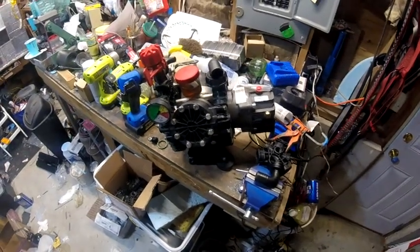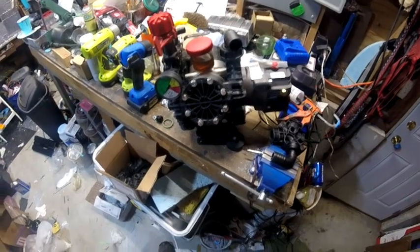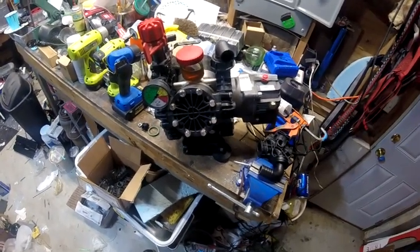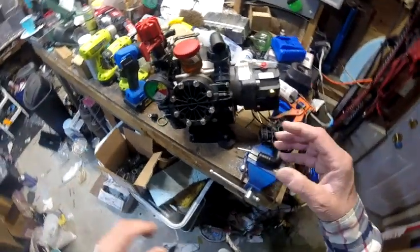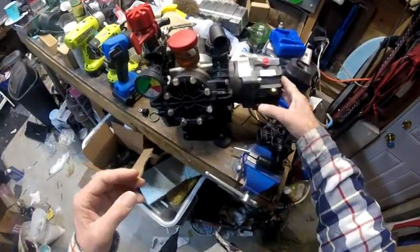All right everybody, thanks for joining me today. What I wanted to go over is, if you're purchasing an AR-45, what to expect as far as what parts to keep on hand.